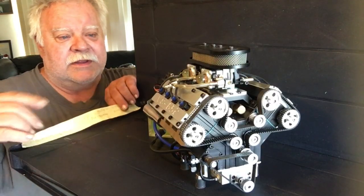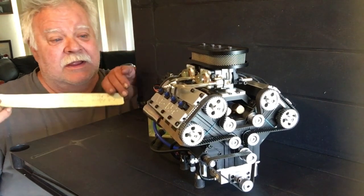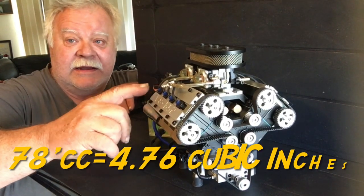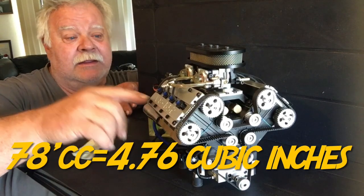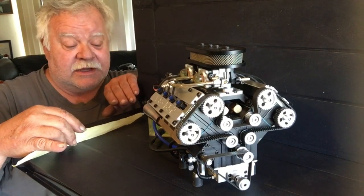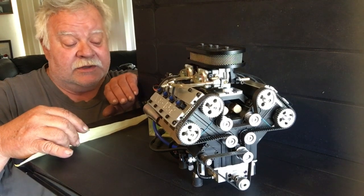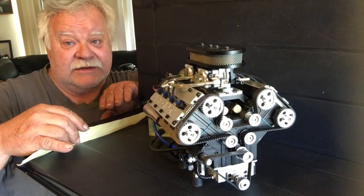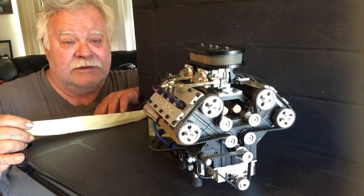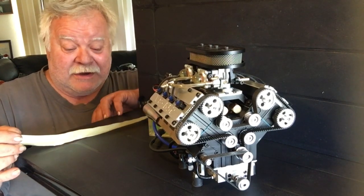Before we get into the internals of the engine, I did a lot of math over the last couple of days. This is a 78cc engine. When you break down 78cc's into cubic inches it comes up to 4.75985 — so this is really a 4.76 cubic inch engine. That's pretty huge — I like this already.